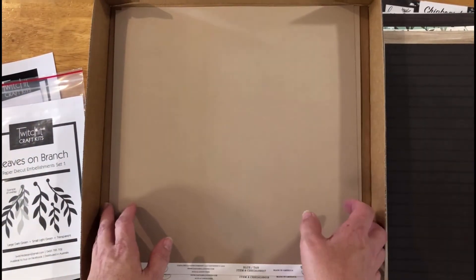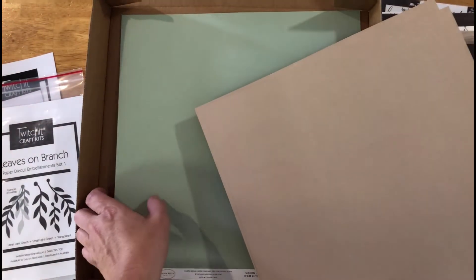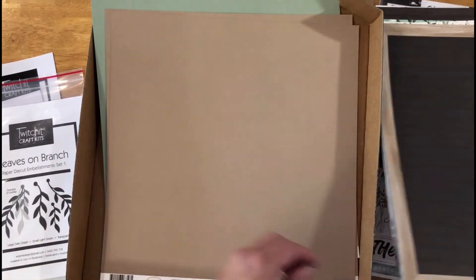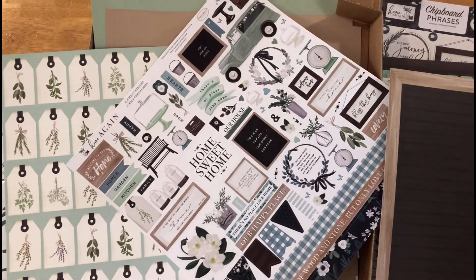With all your beautiful pattern paper you also get your plains. Kit one has the tan, and on the back of the tan it's a beautiful blue color. Then we have the green, and on the back of the green is a deeper, darker green. And that is it for kit one — I hope you enjoyed having a sneak peek at the Home Again range.